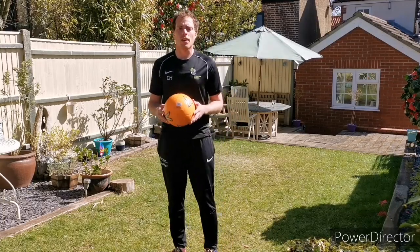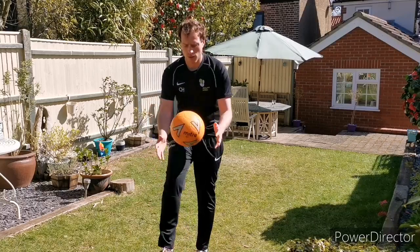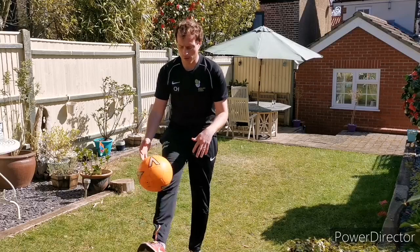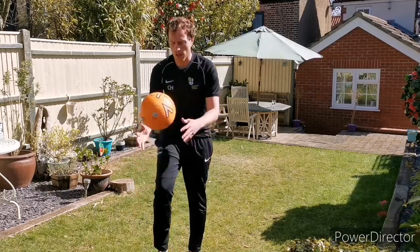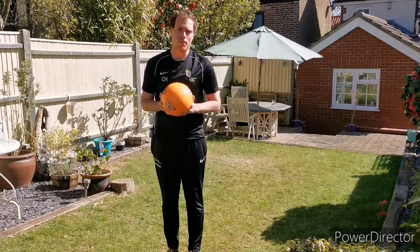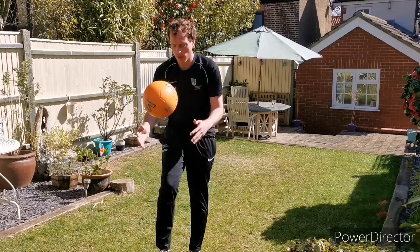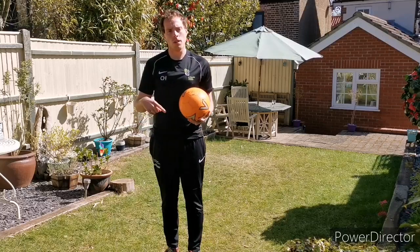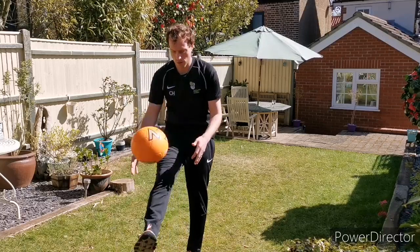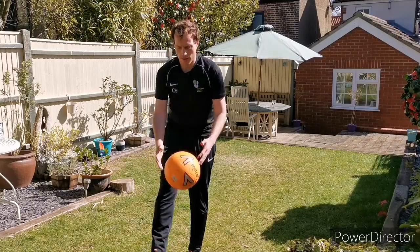For challenge one, you're simply going to drop the ball onto one of your feet, kick it up and catch. I'd like you to try and do ten of those, catching it each time. Notice I'm not throwing the ball up — I'm just holding it in front of me with two hands and dropping the ball. I'm then keeping my eyes on the ball, watching it hit my foot and kicking it straight upwards into the air.